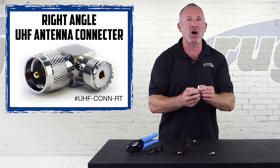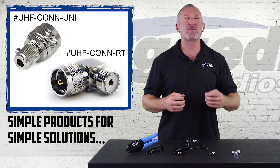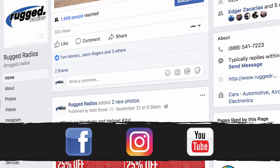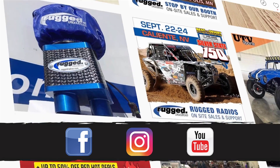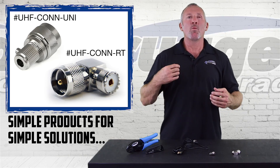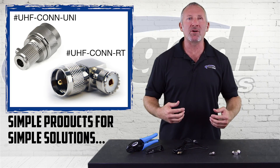Connect up to your SWR meter and you can dial in the antenna just perfect. Rugged Radios — we're all about the details, from the big ones to the small ones. Don't forget to like us on Facebook, subscribe to our YouTube channel, follow us on Instagram, and sign up on our mailing list. Rugged Radios: work, race, play. This is why we are the authority in communications.